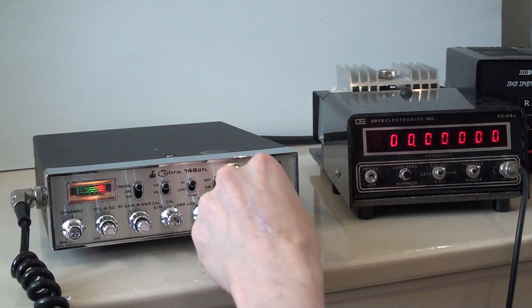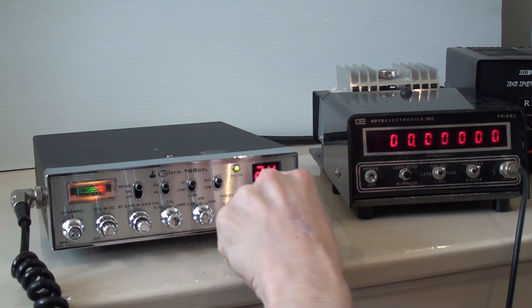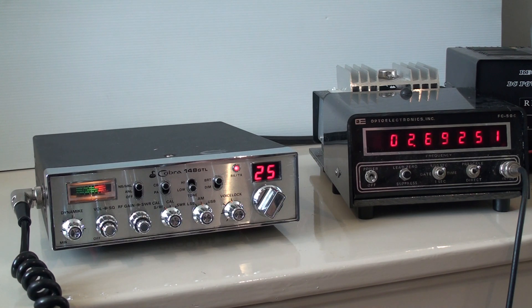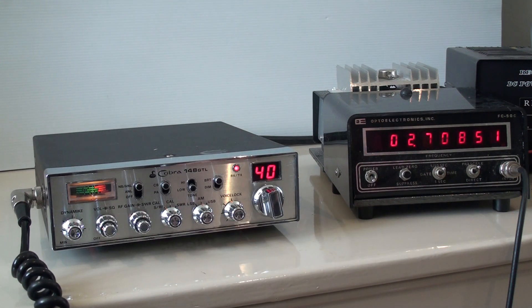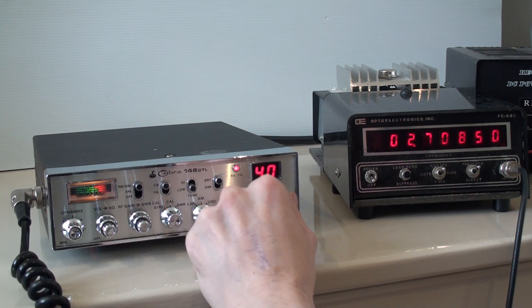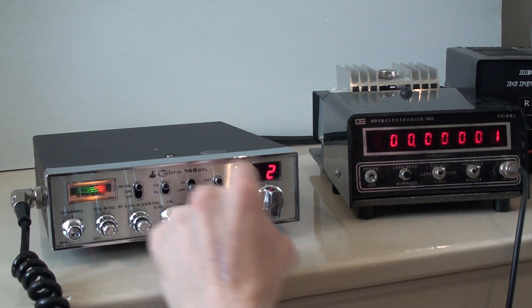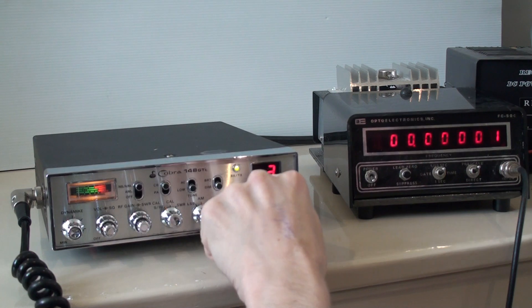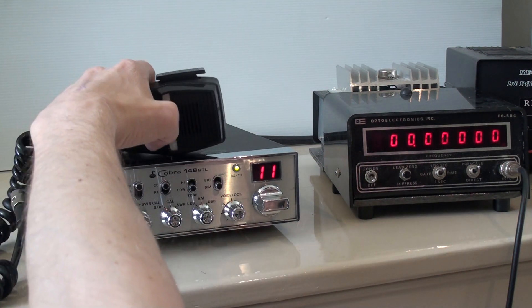You're going to have to work out the channel chart, obviously. I couldn't be bothered doing that at the moment, but there's obviously quite a few channels on this. 26.925 ... 27.085 — that's channel 11, I'm on 40. 26.975. There you go, you can see it's absolutely spot on frequency. Beautiful radio, this one.